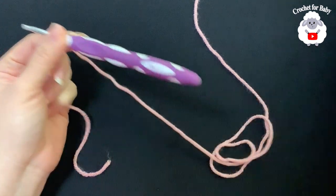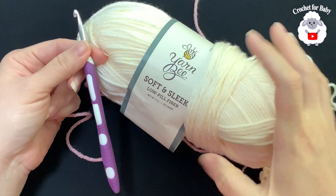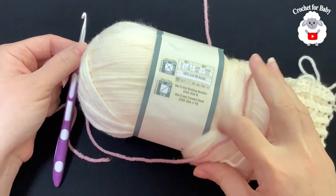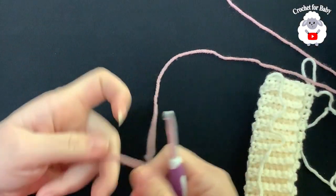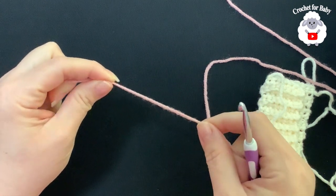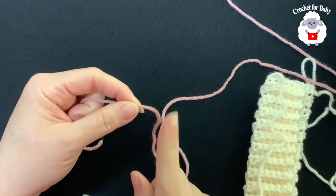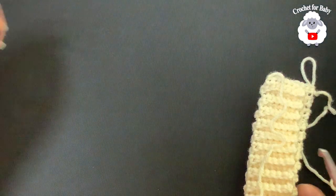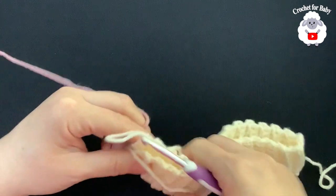To begin, I'll be using a five millimeter crochet hook. To make the brim I'll be using yarn B Soft and Slick, a medium number four yarn in off white. For the rest of the hat I'll be using this aran weight yarn by Stylecraft in pale rose — the same yarn I used for the matching little vest and cardigan I showed you recently.